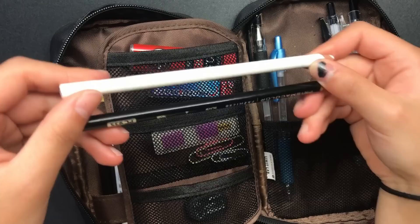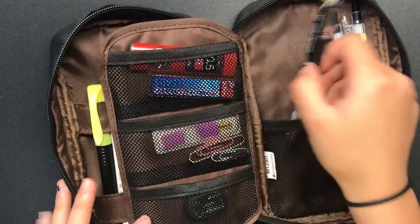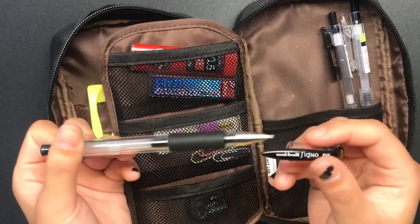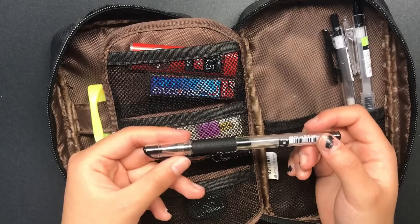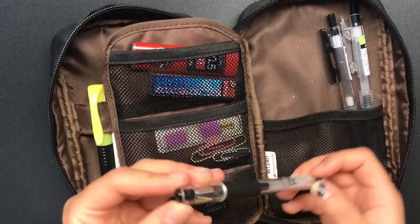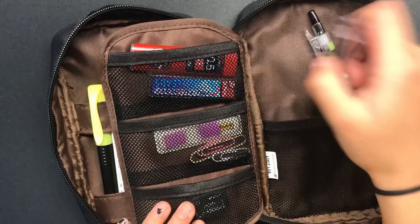Next, I have two Prismacolor colored pencils in here — I take Drawing, so these are really handy. Here I have the Pilot G2 0.7 metallic pen in the sky blue color, and it's really, really gorgeous — I highly recommend it. This is the Uniball Signo DX 0.38 pen, and I love this pen. It smudges a lot when you highlight, so definitely use a different pen if you're planning on highlighting soon after writing. But this pen is so smooth, and the ink is archival quality, so if you're writing in a bullet journal or something you want to last, I definitely recommend it.